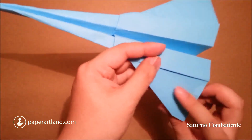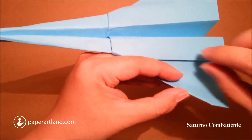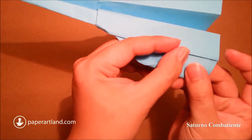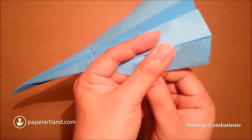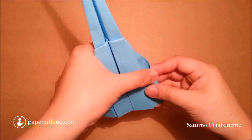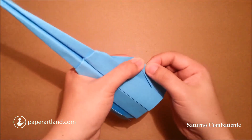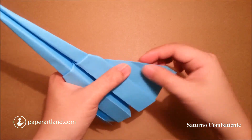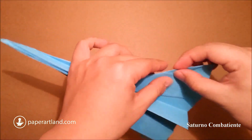Now we need to do the following step. You can see this edge here — I fold it to this edge. Make sure that the edges are matched. Then repeat the same step for this side. Now we have a crease here and a crease here — let's just fold this one backward.